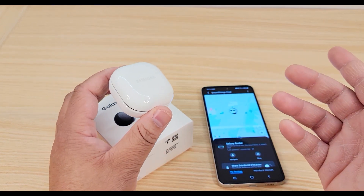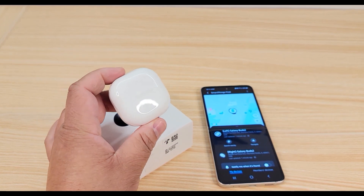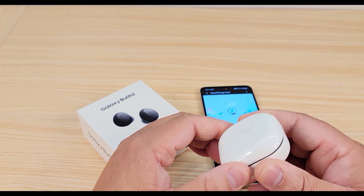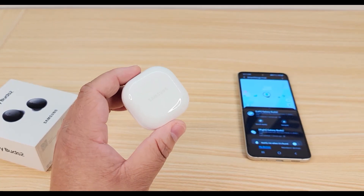If you charge them for 10 minutes in the case, you'll get up to 150 minutes of playtime from a 10-minute charge. So this case is awesome — it charges them really, really fast. It also has wireless charging.